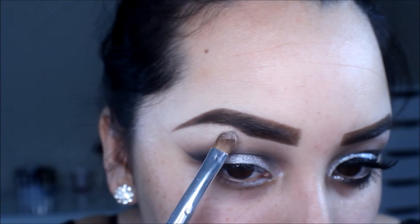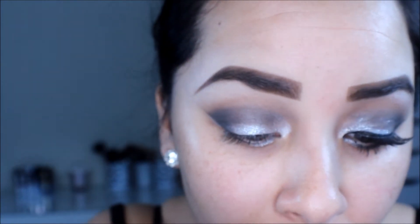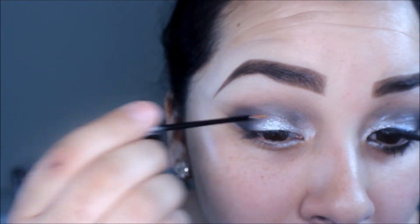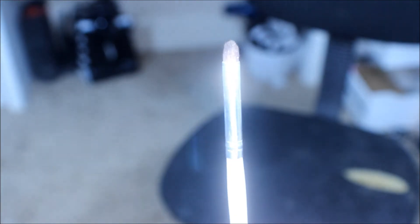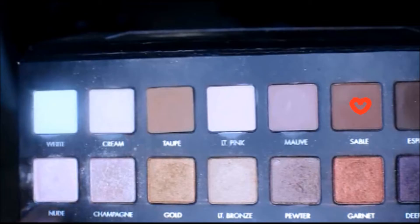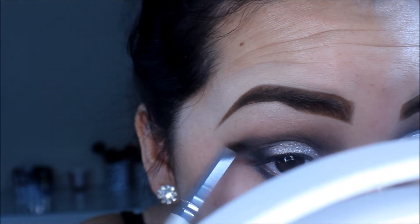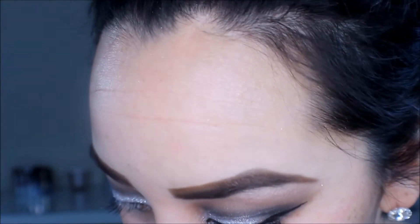I'm going to highlight with Booty Call from the Naked 2 and apply this Mixed Glitter Liner on the top of my eyelid — exactly where I put that white eyeshadow — and drag it along the lower inner part of my lash line as well. Then taking Sable from the Lorac Pro Palette with a pencil brush, I blend that onto my lower lash line and blend the inner corners. Now it's time for liquid eyeliner — I'm using this e.l.f. eyeliner and doing a small cat eye.